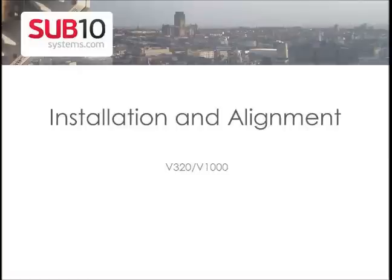Hi, this is Hussain Al-Failaqawi from Sub10 Systems. Today I will talk about how to install and align the V320 and V1000 radios.